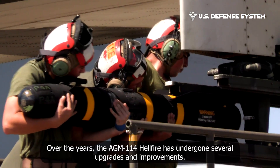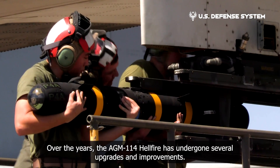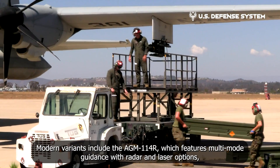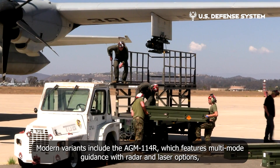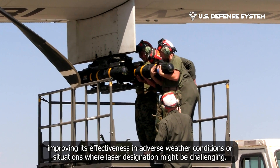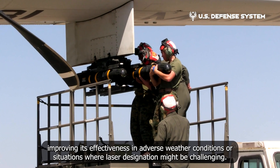Over the years, the AGM-114 Hellfire has undergone several upgrades and improvements. Modern variants include the AGM-114R, which features multi-mode guidance with radar and laser options, improving its effectiveness in adverse weather conditions or situations where laser designation might be challenging.